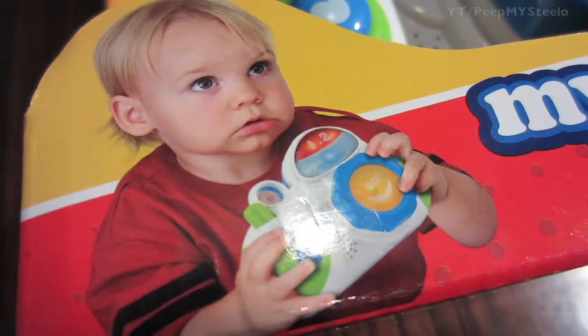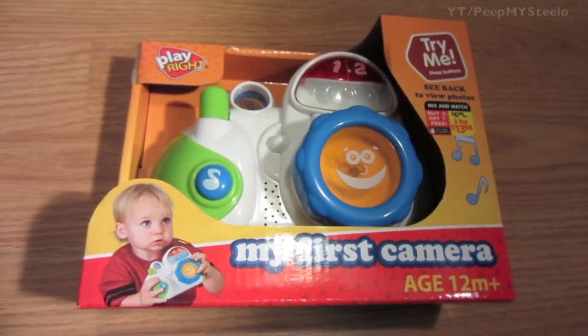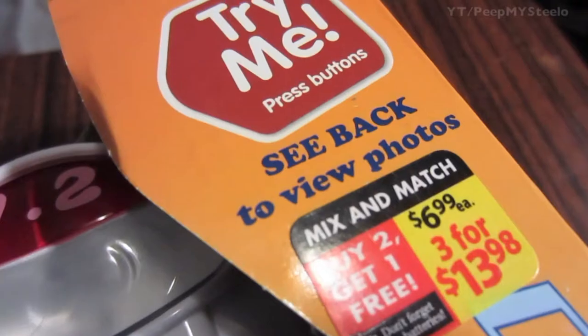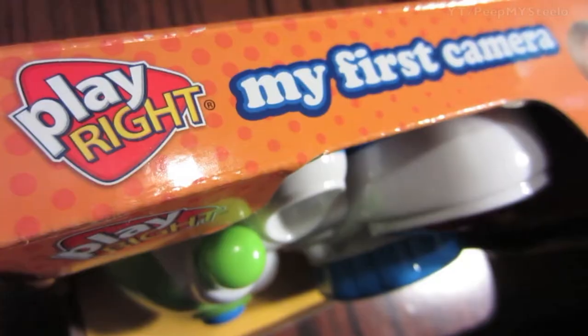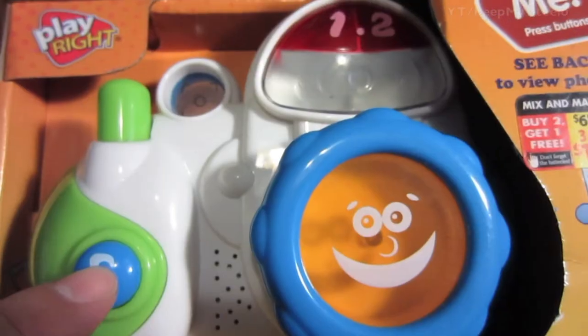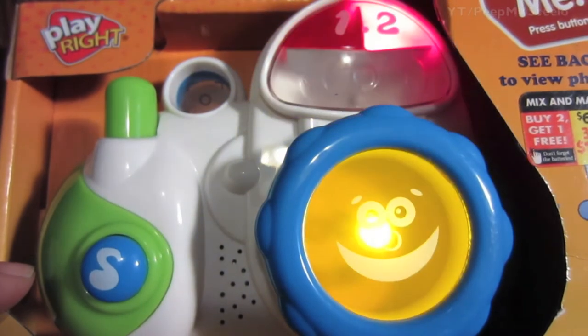We're gonna check out a kids toy camera in this video. This was bought over at Walgreens as part of a buy two get one free deal. As you can see, it has cool bright colors and a lot of sound and lights, which will definitely keep your kids captivated.